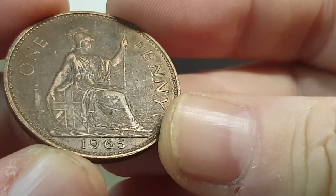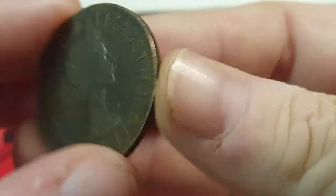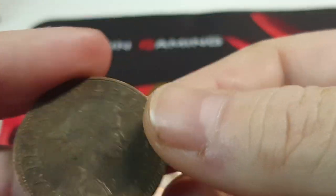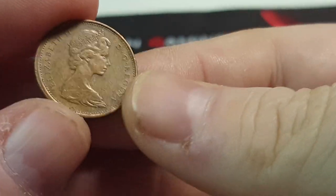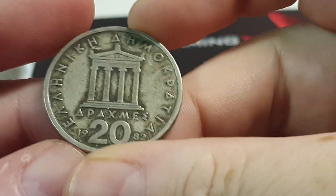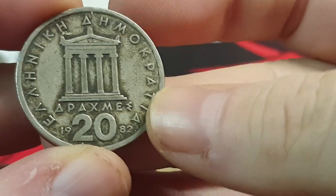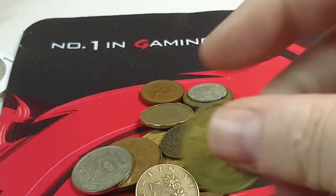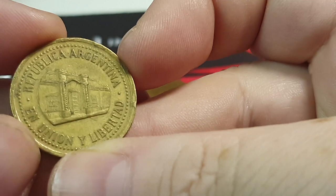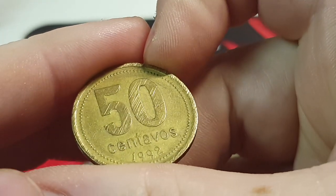I don't know a ton about foreign stuff, but that penny's in nice shape - 1965 Great Britain penny. It's a little dirty but really nice shape. I have a couple of these; I like them personally, they don't seem to sell very well. Then we got here - Canada - yeah, 1968 Canadian penny. What's this one - Greece maybe? I don't know, it kind of looks like something like that. 1982, 20 something. And Argentina - Libertad - 50 centavos, 1992.